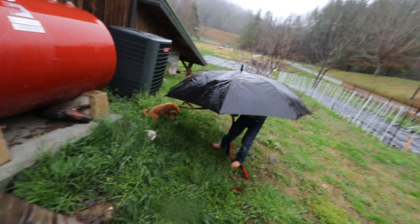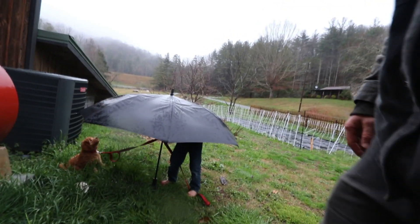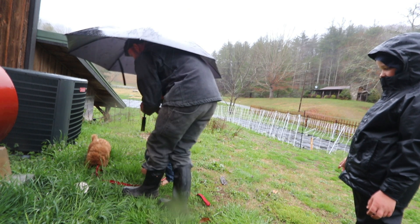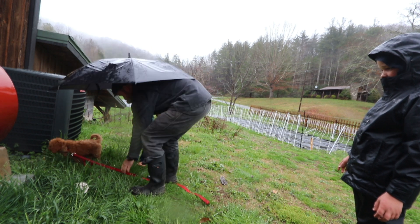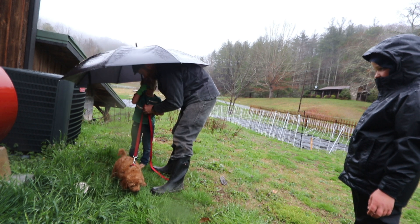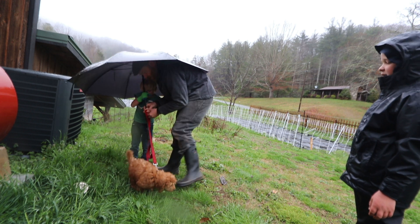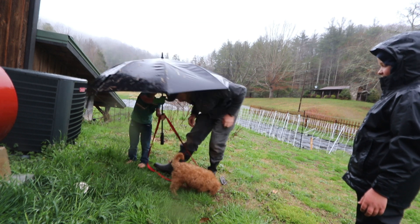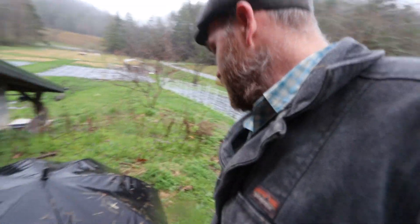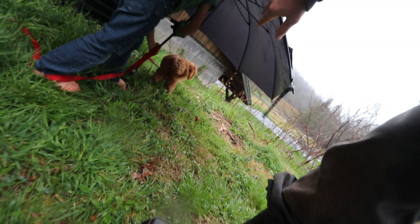Come over here and hang out with him — hopefully you can do it close enough to keep him under the umbrella. Stand right here, hold the leash right here, and he'll be under the umbrella. He'll pause — that's when you know he's going to pee.